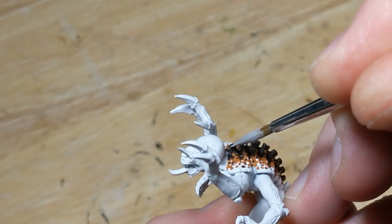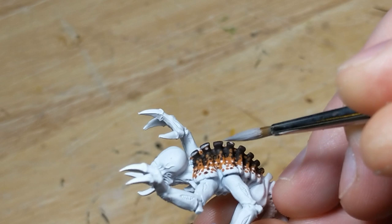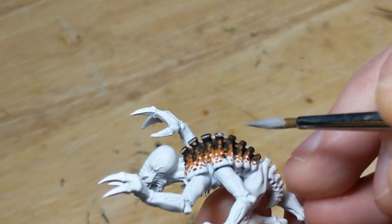I'll be relying on washes to define most of the texture on the back, but the raised spines have hard edges that should be highlighted. I do this quickly and in my normal way with a mix of black-brown and white. After applying this highlight, I'll go back and clean it up with black-brown to ensure only the edges are highlighted.